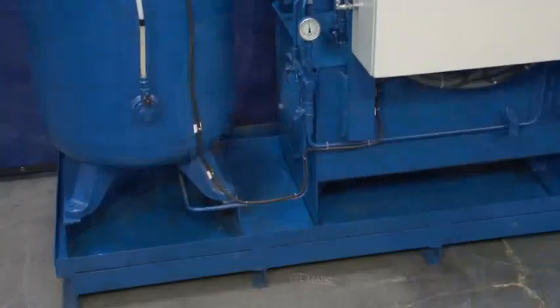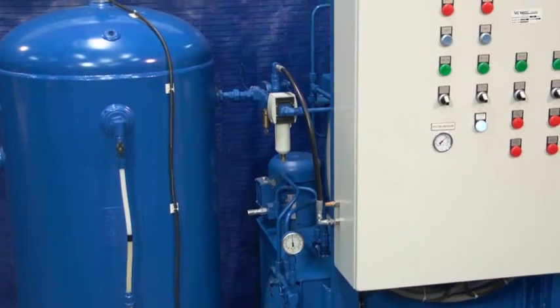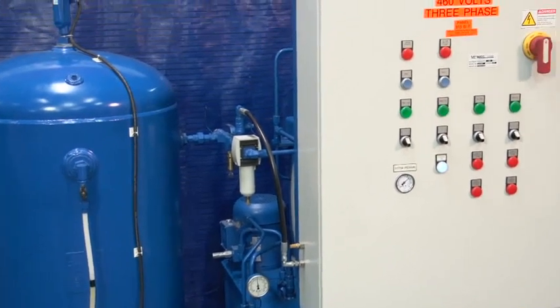Hello, my name is Bob Esfeng, the Field Service Manager at Valmatic Valve, and I would like to welcome you to the Valmatic R&D Lab, where we will be explaining the operation and use of the Valmatic skid-mounted oil accumulator power system.